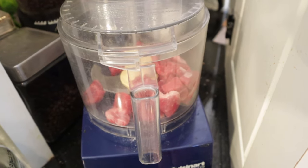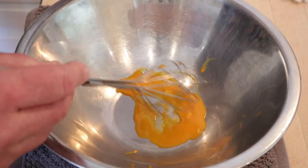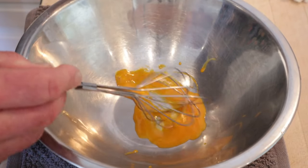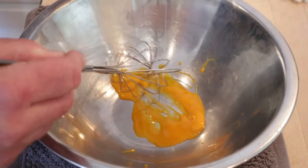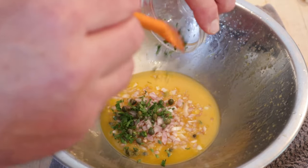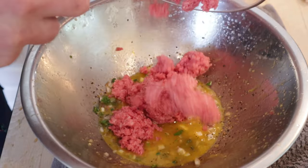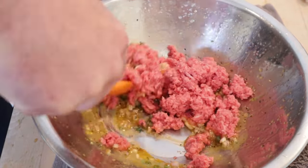The first thing we have to do is create what they call American Preparé, which is a tartare of sorts. First thing: mince some beef. Then, to an egg yolk, we slowly add a neutral oil like canola or whatever. Add in minced shallots, capers, chives, parsley, salt, and black pepper. Get that mixed together, then add in our raw minced beef and get it all mixed.